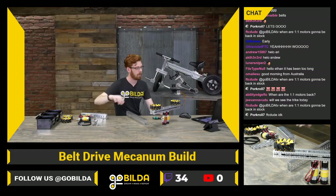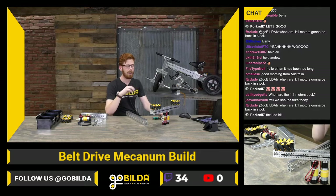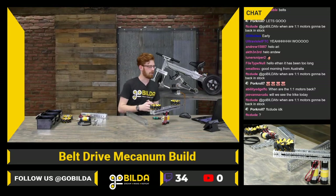FTCDude asks when one-to-one meters are going to be back in stock. I don't have a great estimate right now — I think it's looking like they probably will not be in next week, but I'm not 100% sure on that one.